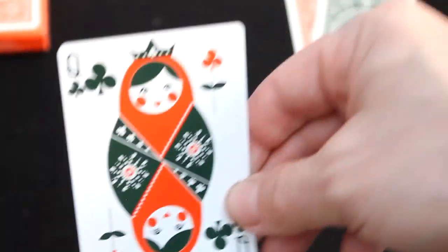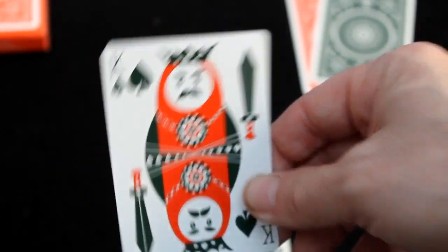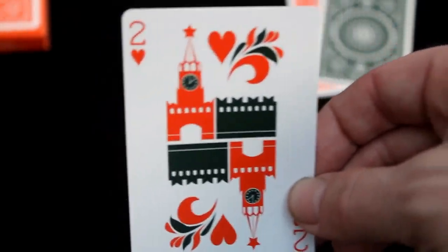The court cards have a nice Russian doll look to them — pretty cool, definitely Russian-inspired. They look like those nesting dolls. If I'm going too fast, I apologize — you can pause and rewind.